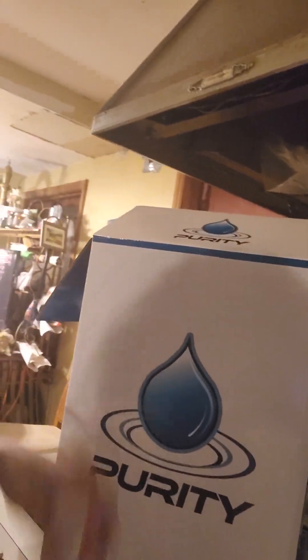What's up everybody, welcome back to my channel. Today I just wanted to do a quick little unboxing review on my water distiller. I ordered this from Amazon, it's called Purity — on Amazon it's literally a no-brand water distiller.